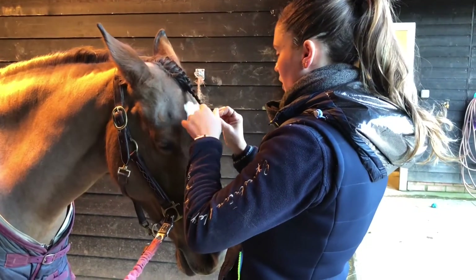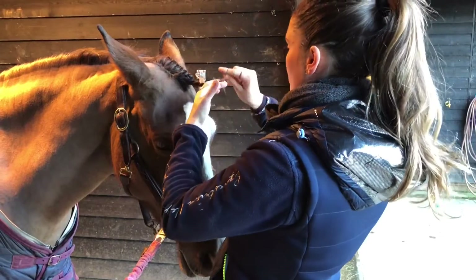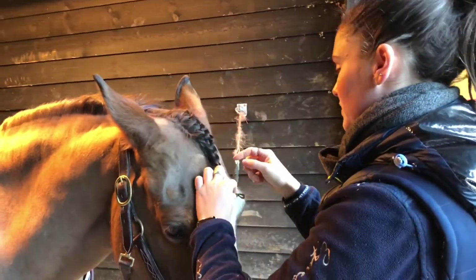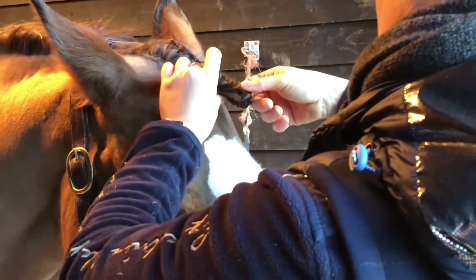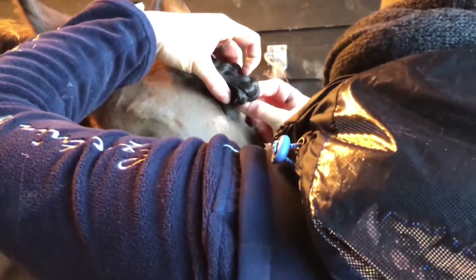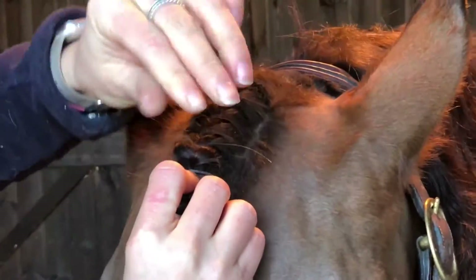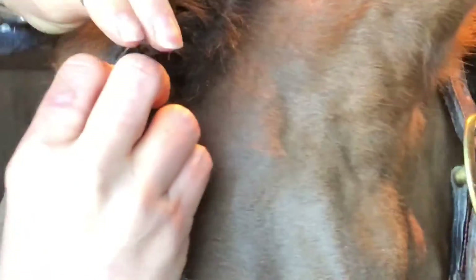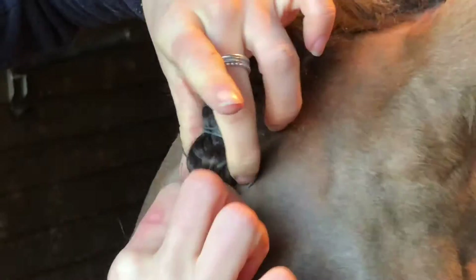What I've done is I've just folded the end of the hair over so that it's like a little loop, so you don't have a tufty end. Then we're just going to fold the hair under, fold it again. The band goes from underneath, pinches it in, twist it on the top, and then underneath. And there you guys, a forelock plait.